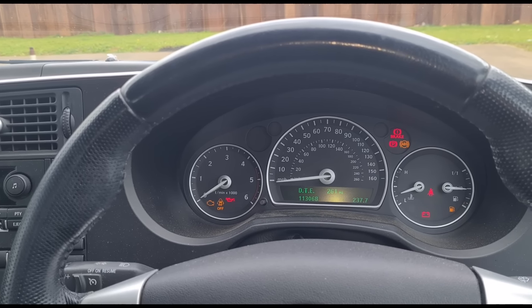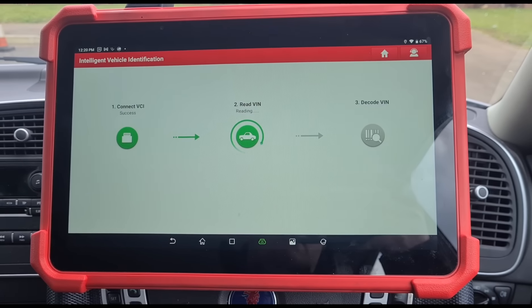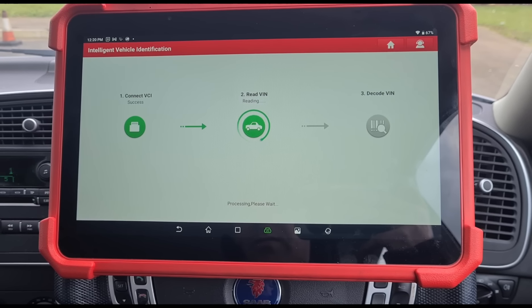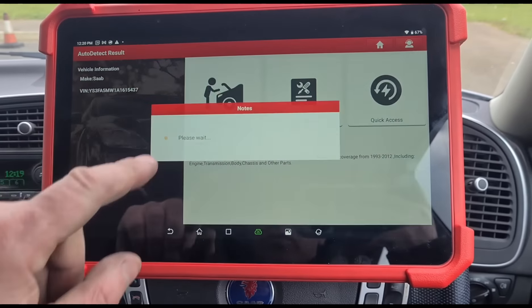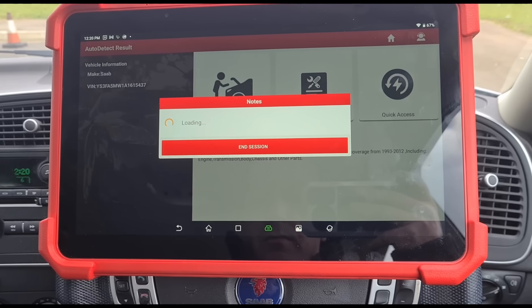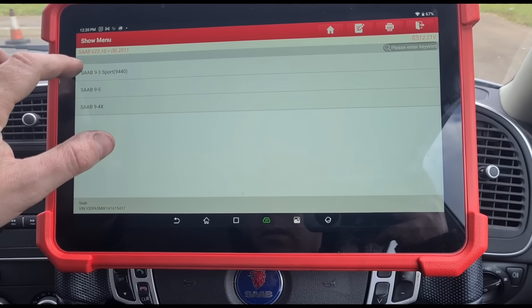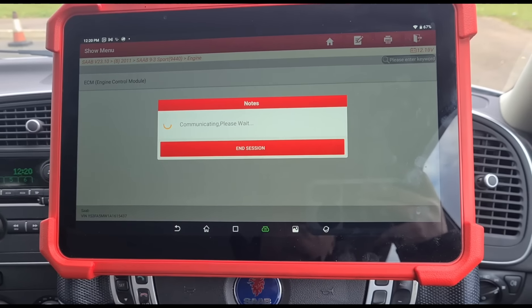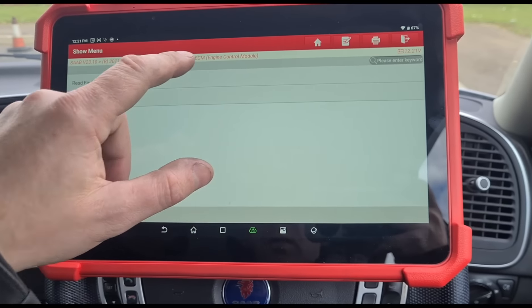Inside the car we can start the engine up — it doesn't have any warning lights and it's done 113,000 miles. I'm going to switch it off and turn the ignition back on. We're going to use the Launch UK Eurotab 3 scan tool, set up an intelligent diagnostic, and check if we have any faults. Even though there's nothing showing, some of these older cars are not as prone to throwing up an engine management light as the newer ones.